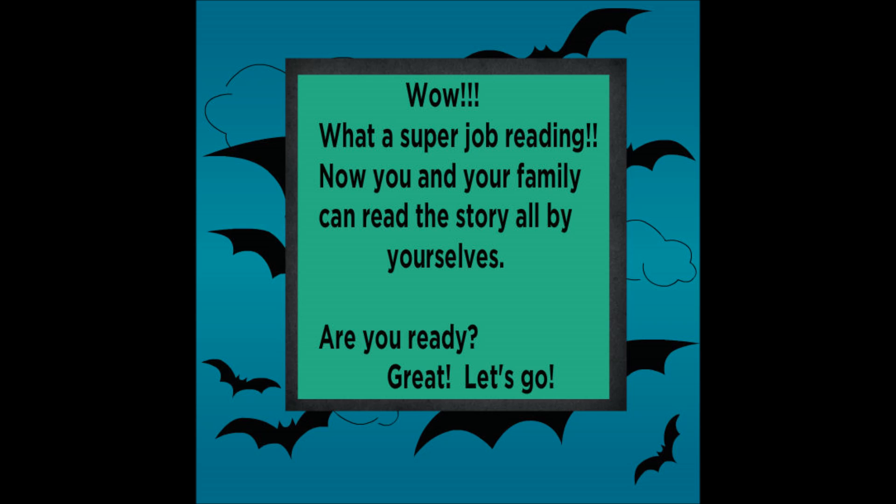Wow! What a super job reading! Now you and your family can read this story all by yourselves. Are you ready? Great! Let's go!